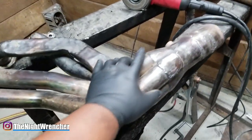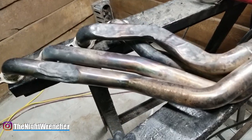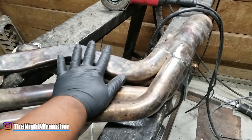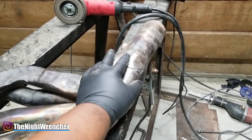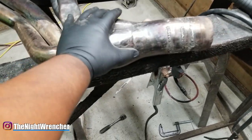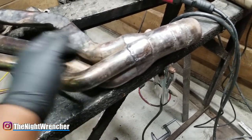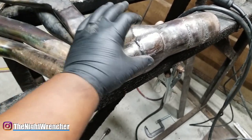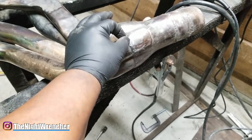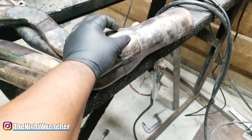There seems to be some misconceptions out in the welding world, especially for beginners. The consensus seems to be that you're not able or not allowed to weld stainless steel with standard flux core wire. The reason is because they're dissimilar metals — you're going to provoke rust very early on, and because the composition is a little different, the weld strength gets a little compromised.